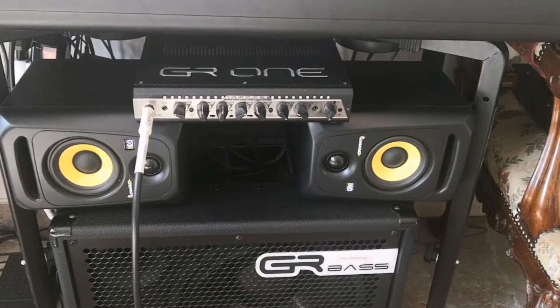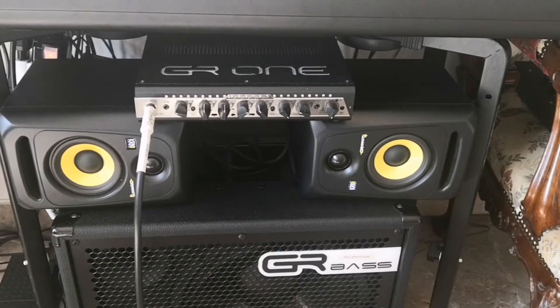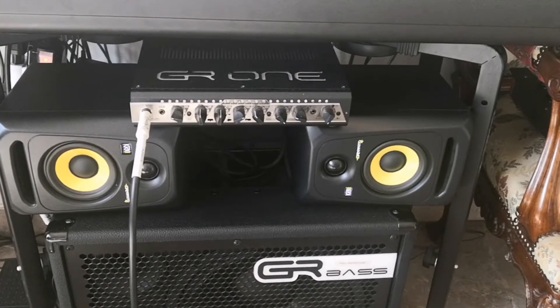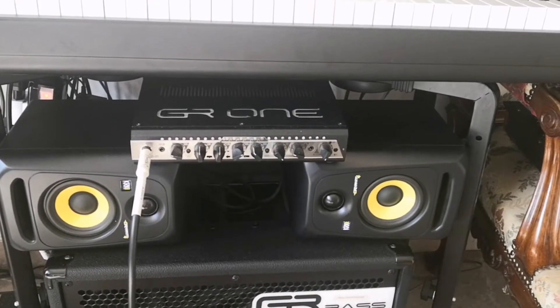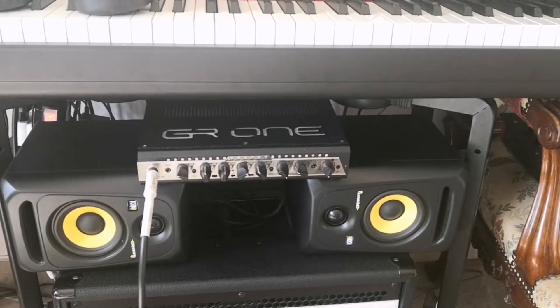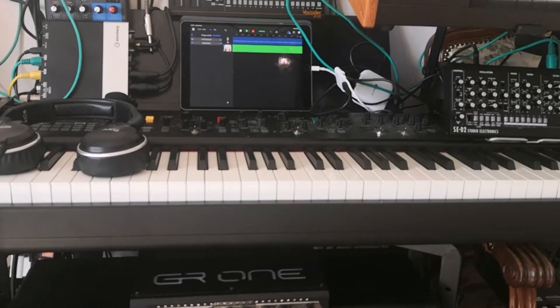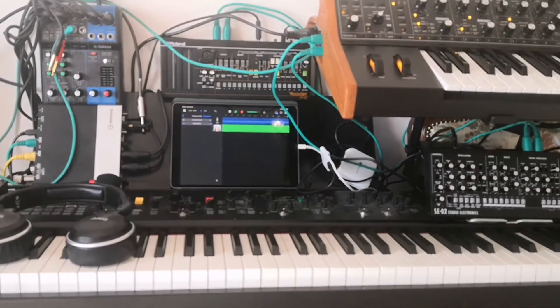Hi guys, this is my very first sound that I designed with my new, wonderful — I really love it — my new Moog Subsequent 37.